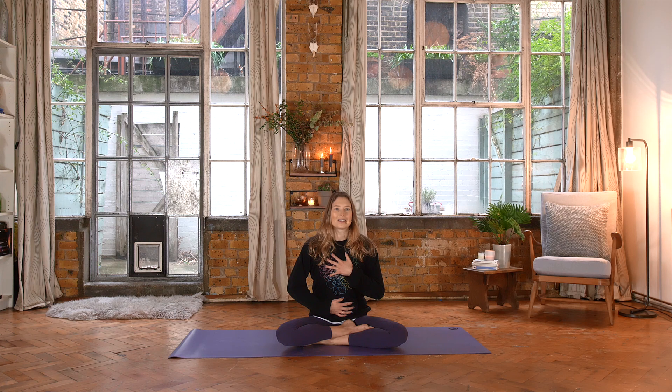Letting that continuous movement of breath fill the body, captivate your awareness, so that we're in meditation on the breath as it moves in and out, softly inflating the belly, the rib cage, and the chest. Out from the chest, the rib cage, and the belly. You can keep the hands here, or if you're safe in the rhythm of your breath, you can let them soften to a more comfortable place and continue with this pattern of breath for as long as you like.